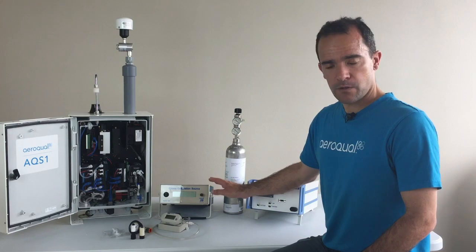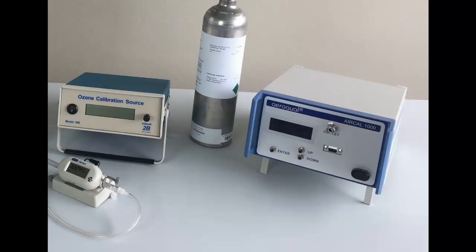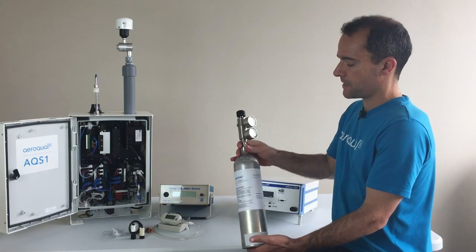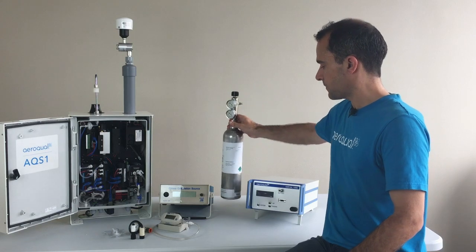To calibrate the Ozone module, if you have one in your AQS-1, we use the TubiTech Ozone Calibration Source — this is Aeroqual part number 03 Cal. We also have the AirCal 1000 for delivering a controlled diluted gas of NO2 or isobutene. And of course you would purchase your calibration gas in exactly the same way for the AQS-1 as you would for the AQM 65.